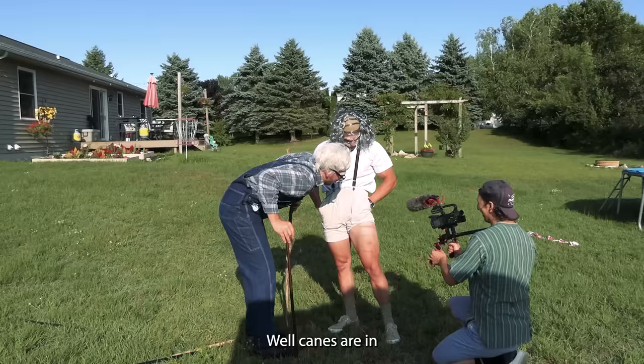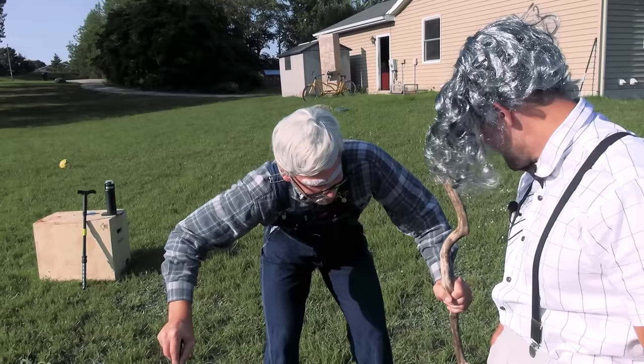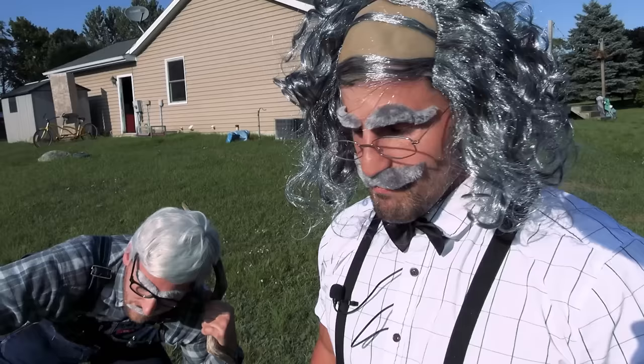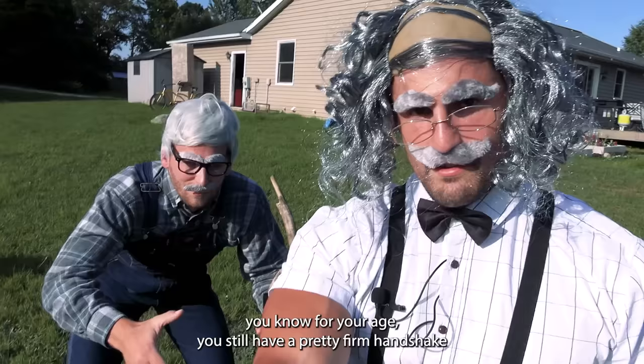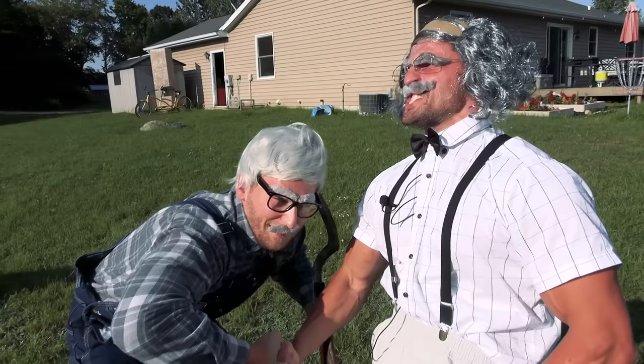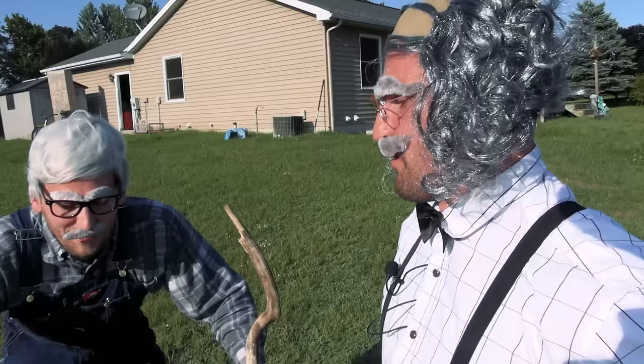Well, canes are in. I need a cane. You're holding one. I'm going to make a little deal - this has some power behind it, but I am not scared, so I won't react and everyone's got to like the video. For your age, you still have a pretty firm handshake. See these hands? I've built some houses. I can't be doing handshakes like that at my age. I turn 29 tomorrow.